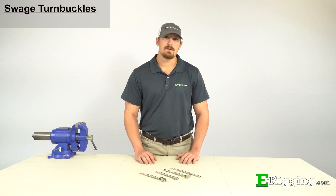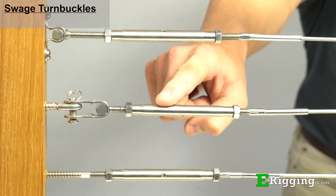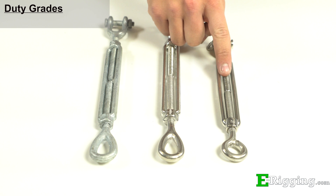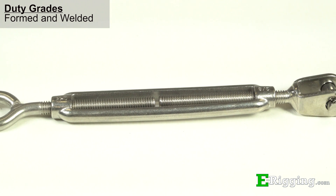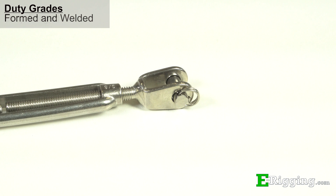E-Rigging also carries cable railing swaged turnbuckles, which are used in cable railing systems and come in a variety of types. Visit our website or check out our YouTube channel for more information on these types. Our galvanized turnbuckles are drop forged, while our stainless turnbuckles come in both drop forged or formed and welded varieties.